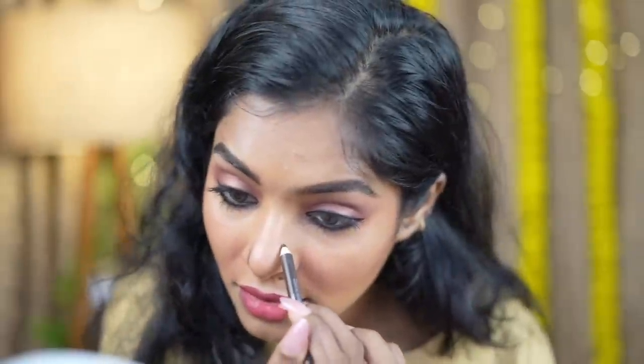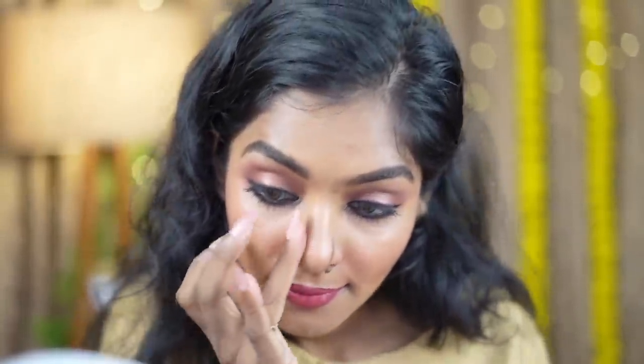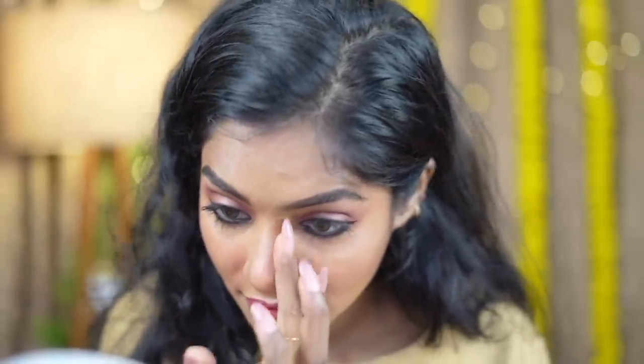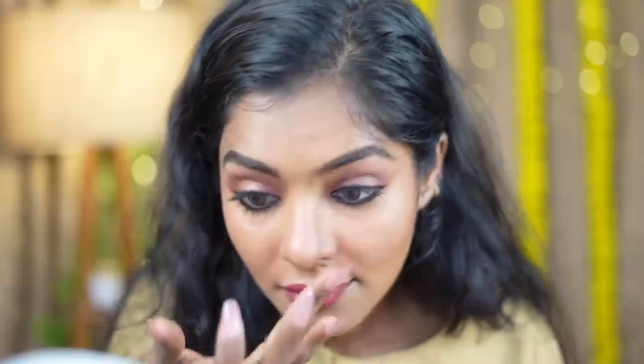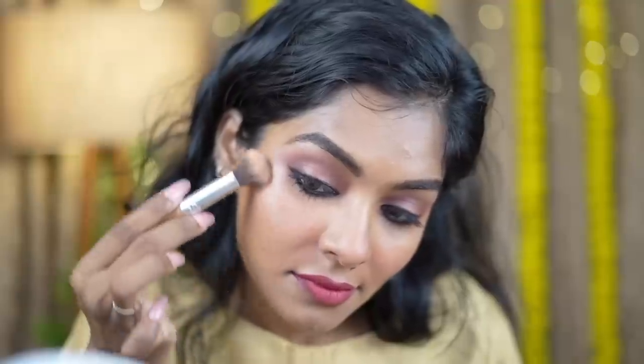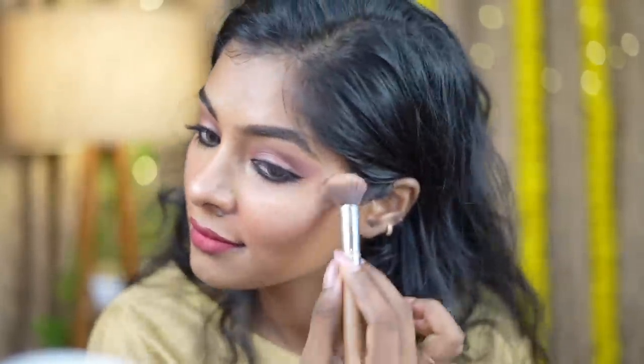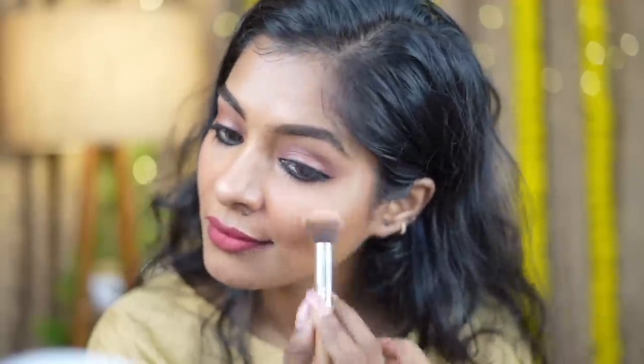Now we use the same eyebrow pencil. You can also make a contour using a contour palette for your face and cheeks. You can also add a highlighter — it's a K-Beauty champagne shade with a bit of blue color and a golden highlight. You can apply the highlighter on your cheeks and eyes. You can also use a makeup setting spray.